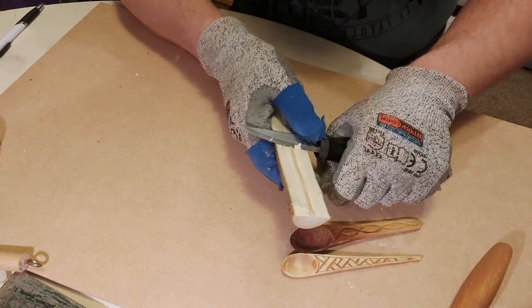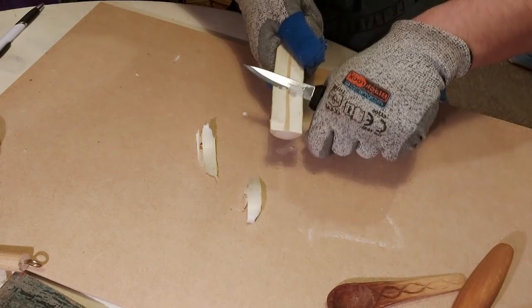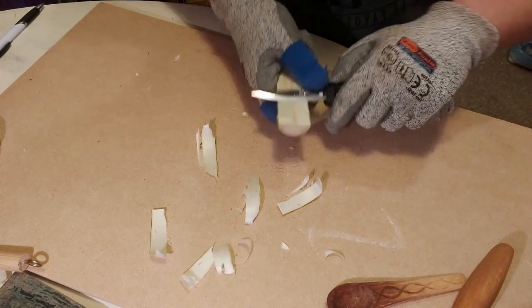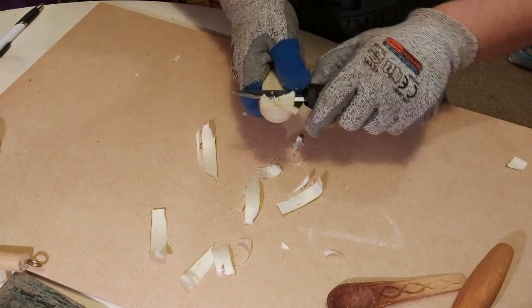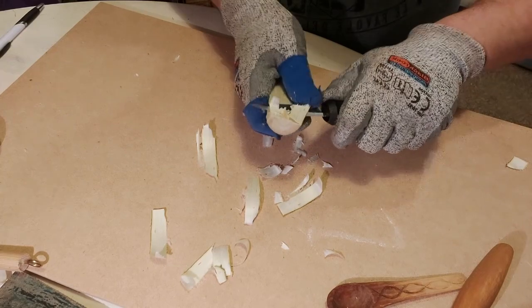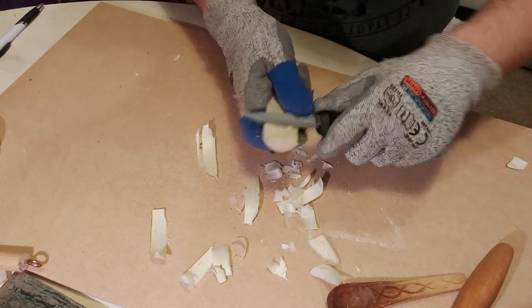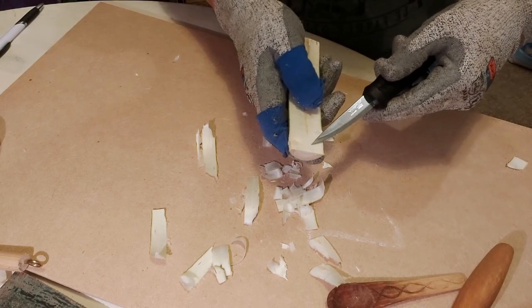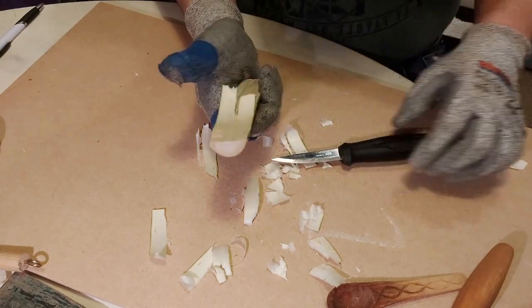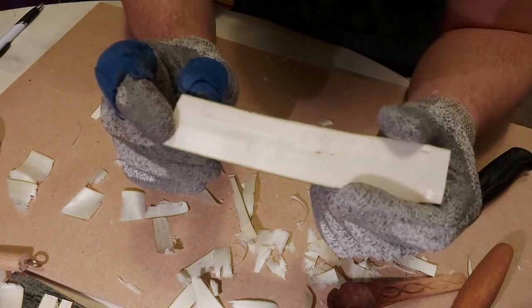I prefer to carve my spoons in green wood, though some prefer dried-out wood — it's completely personal preference. If it's willow like I'm using, it will take a very long time to dry so just be prepared to wait. I found another tiny little knot so I'm just going to take that off to make the carving a little bit easier, and then we'll work around that. I'll fast-forward through this bit now so you don't have to watch the whole thing. The pith is now completely gone.